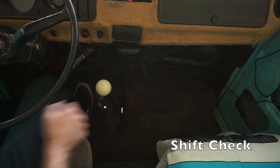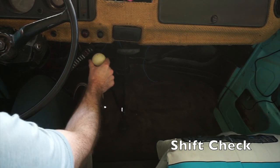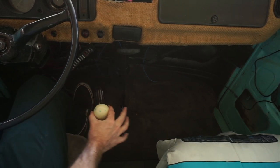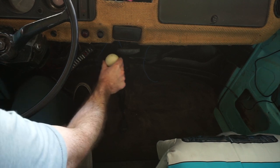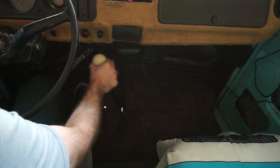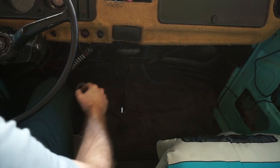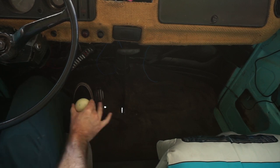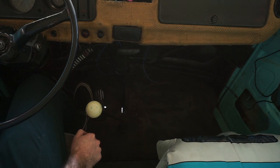Here she is with the bushing put in. So here's neutral, first — which is solid to the left but still has significant play to the right — second, which is solid like brand new from the factory. Third, solid to the right but lots of play to the left. Fourth, solid as the factory basically. And then reverse — not great, but I think it's an improvement. Overall for a small couple-dollar part, big improvement.